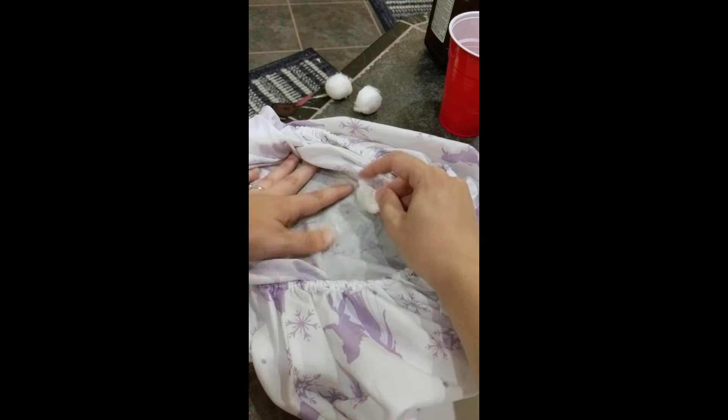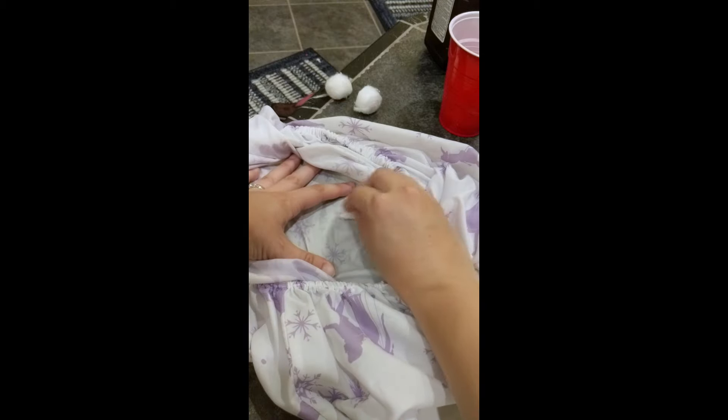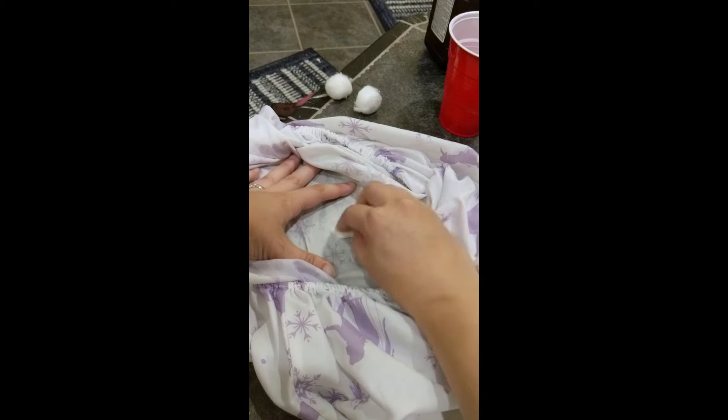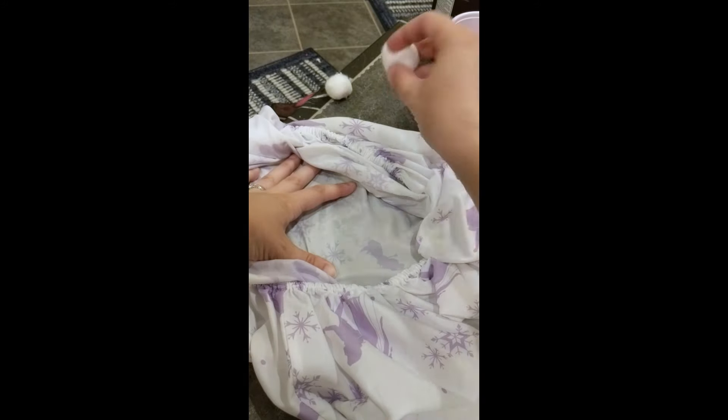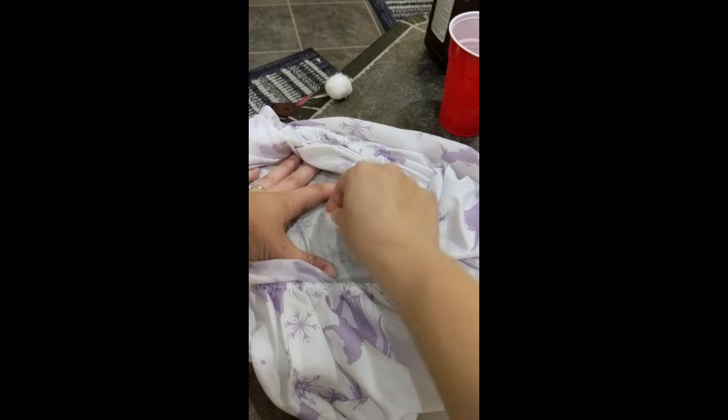You're going to need to be a little patient, and it might not get it off 100% of the way, but it's going to be way better and should do quite a great job. When you're all done, go ahead and throw this in the wash — wash it with your regular detergent as normal and it should come out. Check it before you put it in the dryer, though, to make sure the stain's all gone, and try again if needed.